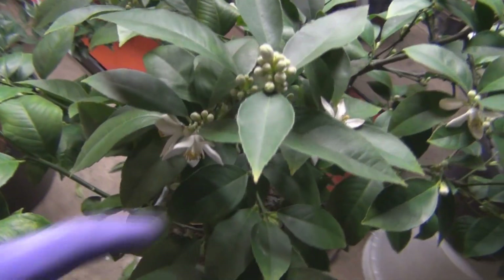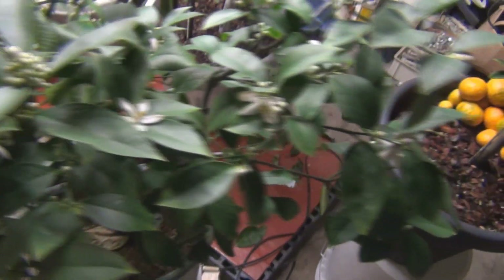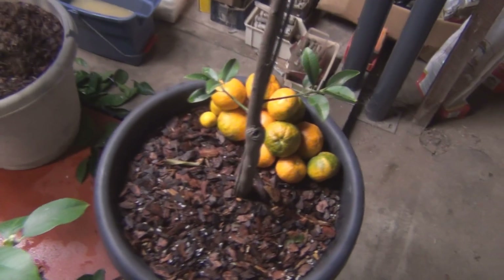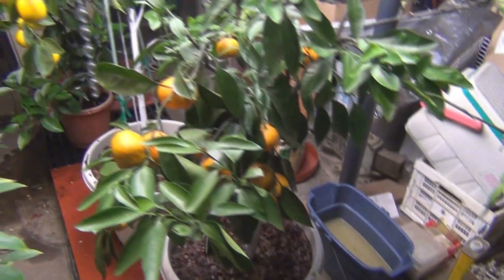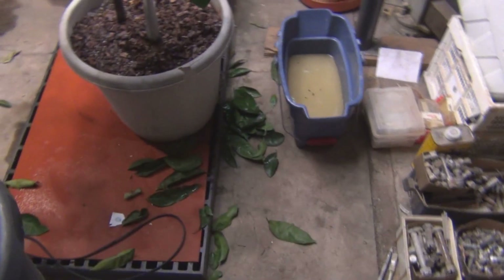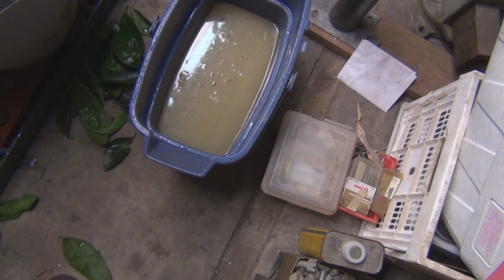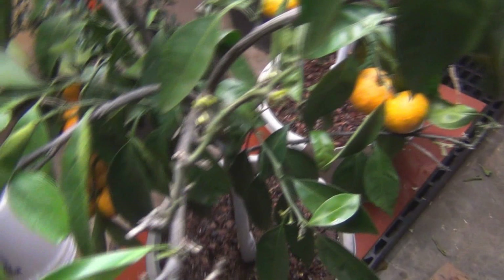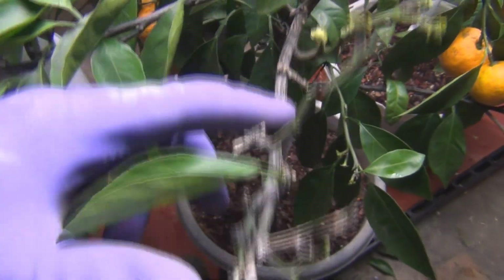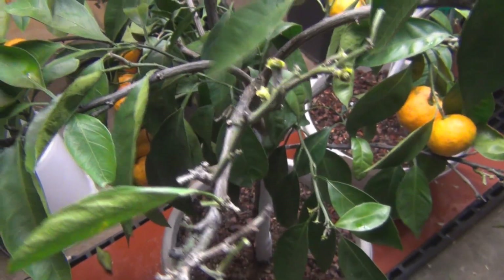This Meyer lemon smells really good — it's got a lot of buds on it. I should probably go get a q-tip and start cross-pollinating these flowers. The satsumas are just falling off along with the leaves. What I did is I took some neem oil and I've just been wiping it down with a cloth.